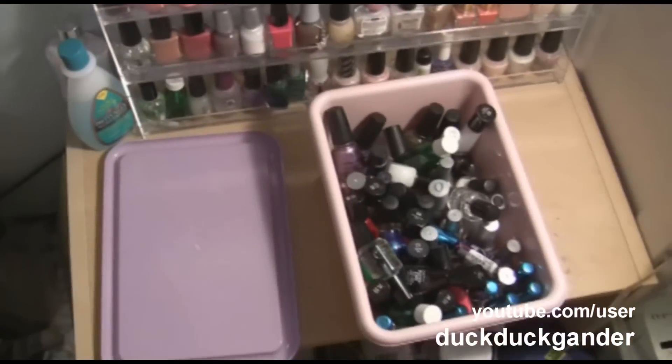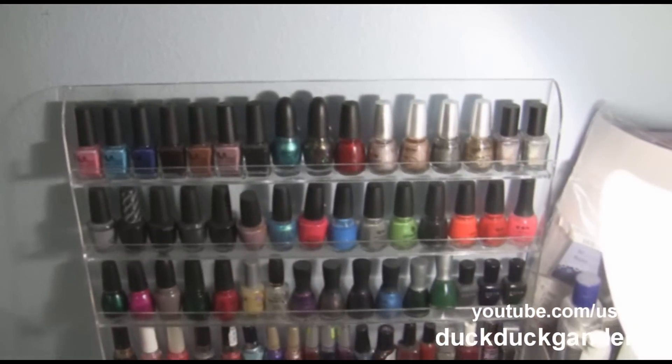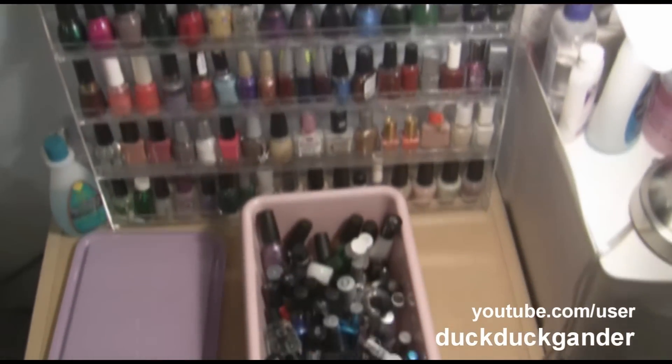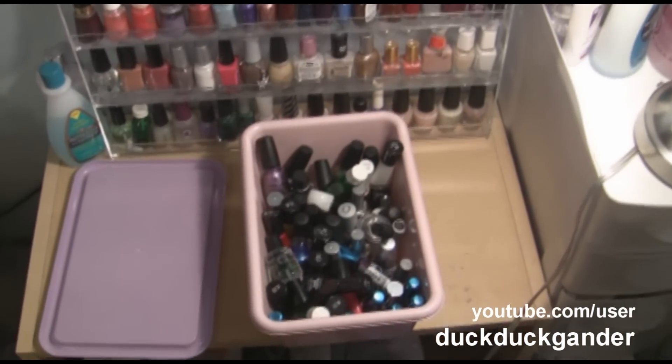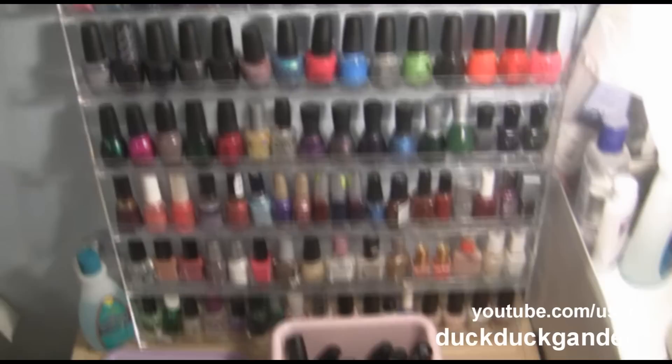That's my current nail polish collection. I haven't counted them, but I think the rack holds a hundred, and then I have all those extra ones — probably a bunch more. I honestly have no idea — I have a huge load of nail polish.